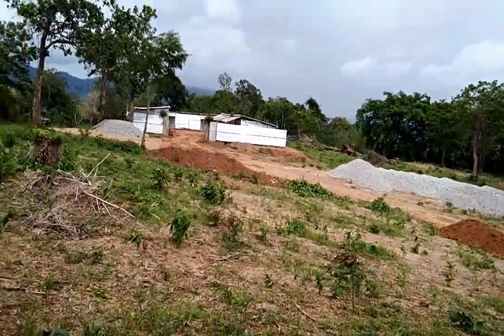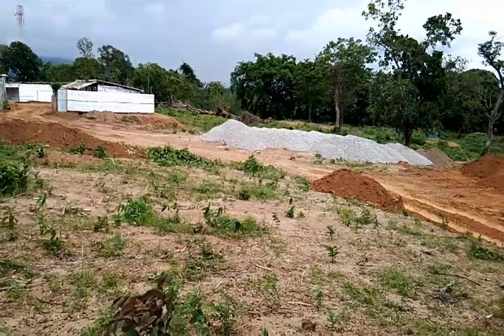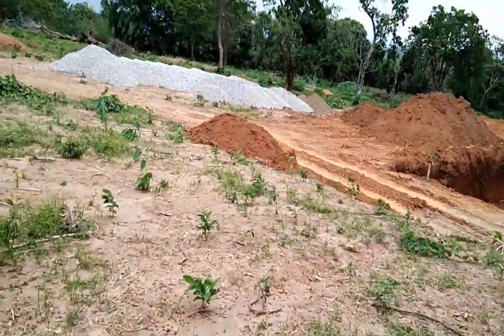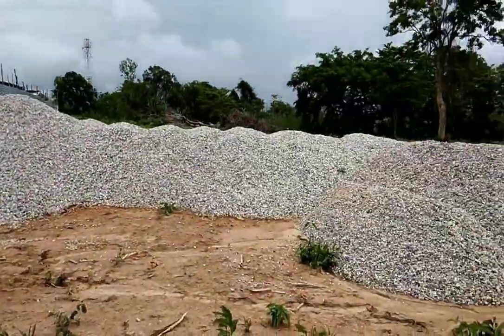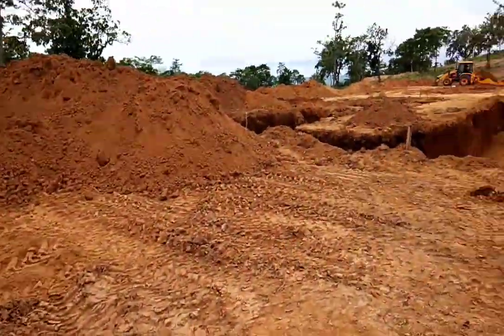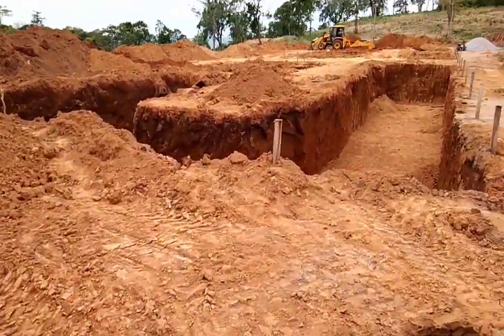Now let me take you to the excavated area. I am moving now — you can see. This is our aggregate yard, which I was showing you from far. Now I've almost reached my foundation area — the foundation excavated area.